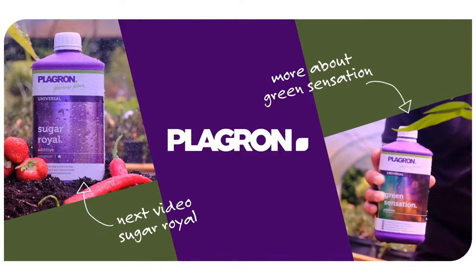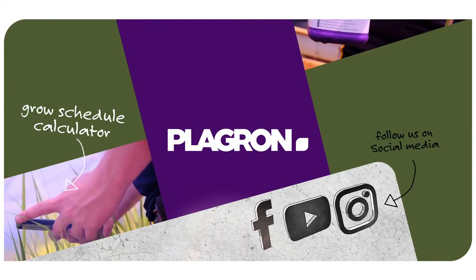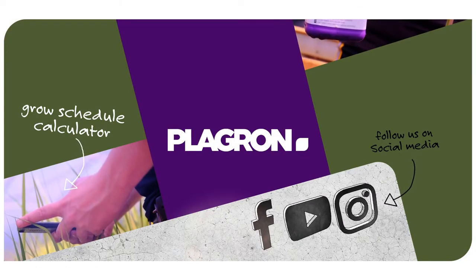Playgron.com. Hashtag Pass It On. Find the substrate that fits your needs in our product selector in the link below.